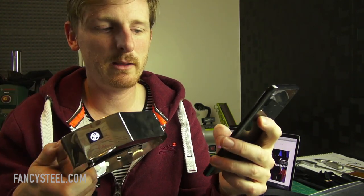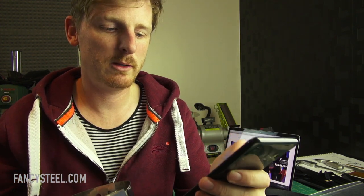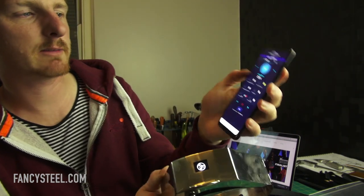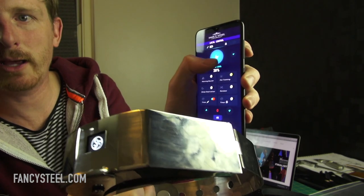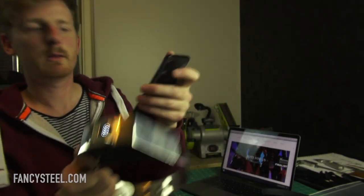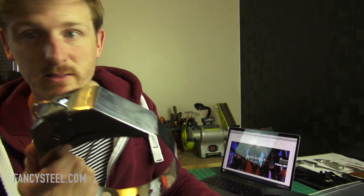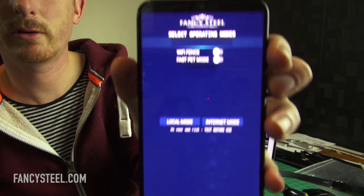Once we've connected through the settings and that symbol has changed, we just go into the app. Opening the supplied app, it's connected. I'm tapping the button and you can see the signal changing. If I hold it in, it's going to zap. Everything works — it's that simple. That's AP mode.